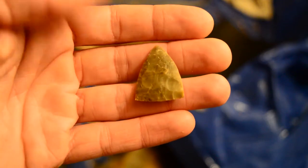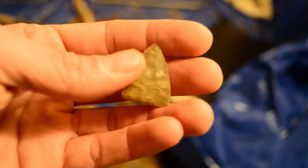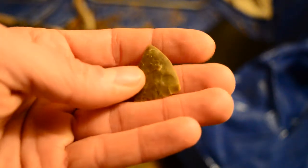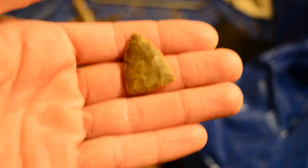So I reduced one of those chunks down. Snapped it in half a couple times of course, but I really like this material. It works really nicely once you get the hang of it. Just made a little arrowhead preform there to get used to the material.